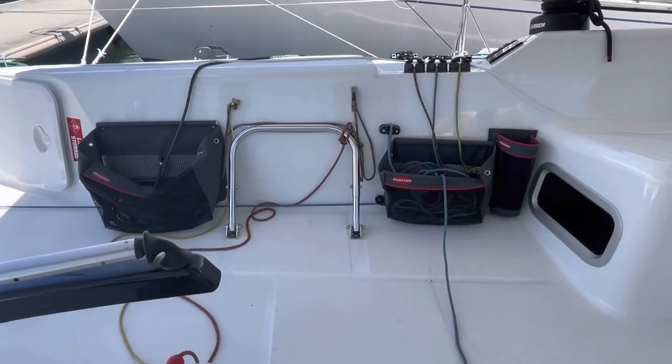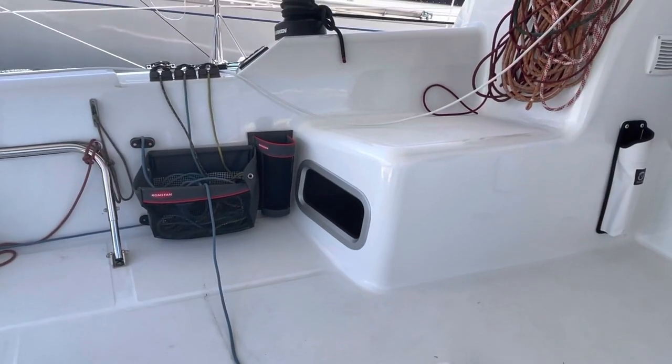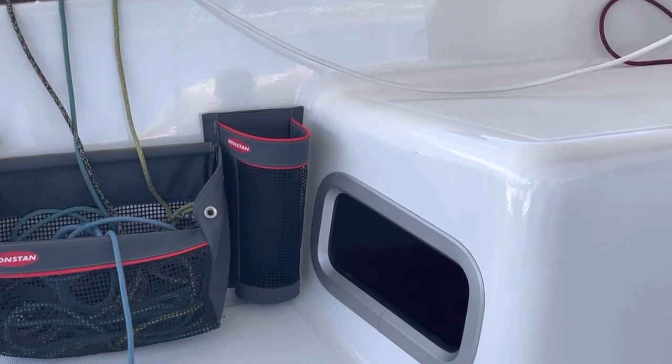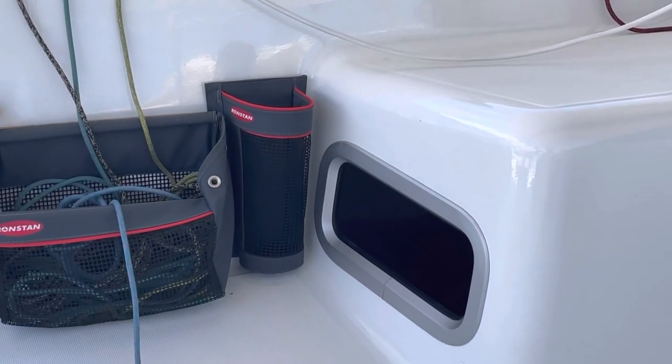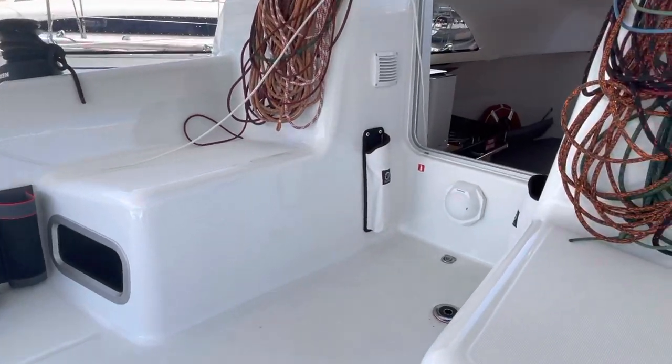Just added a couple of rope bags from Ronstan up here and a winch handle pocket, which is very handy. They're quite large so they hold the big Harken winch handles, which makes it a lot easier, and they're the factory fitted ones.